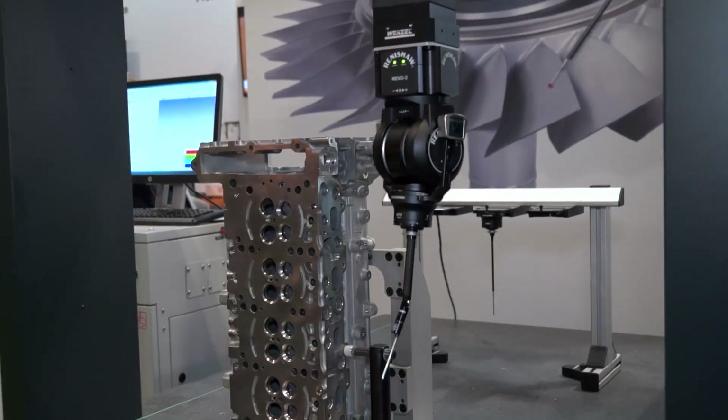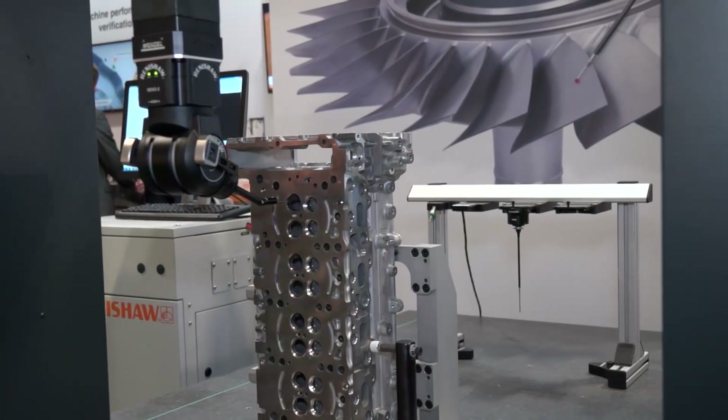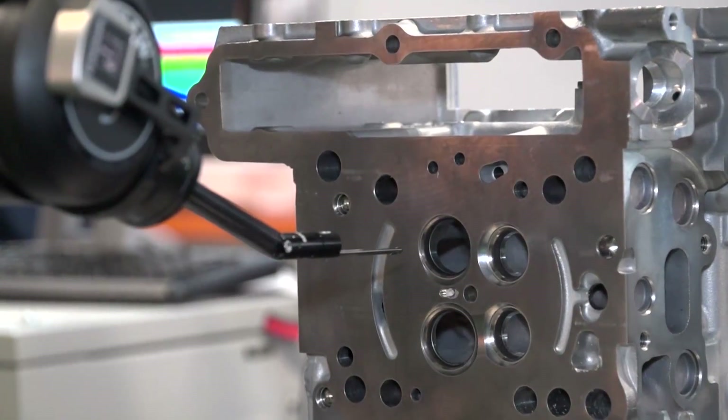When you're talking about customers, do you have variations on the probe? There are six different modules, so we have very small modules that can get into things like valve guides and measure surface finish within the valve guide. We've also got other modules that we've developed with customers for particular access into aerospace parts and other automotive features.